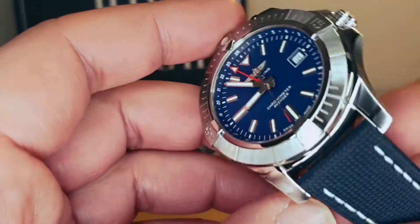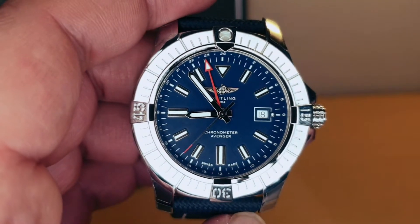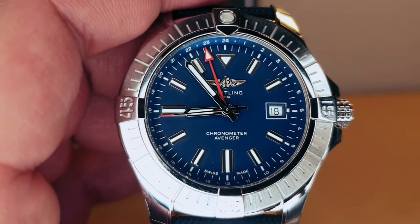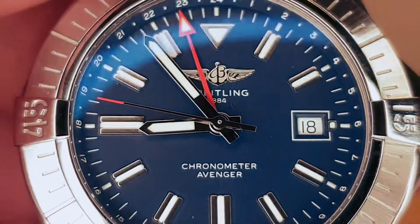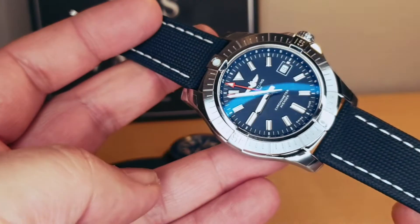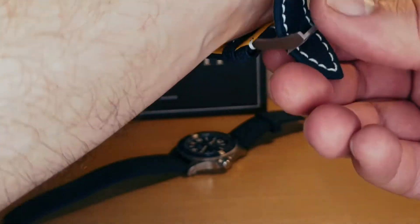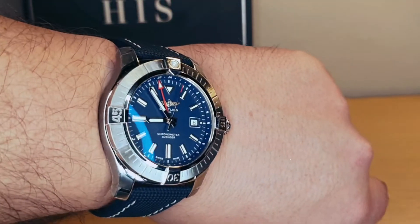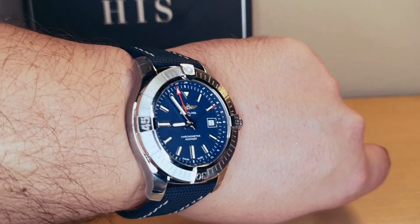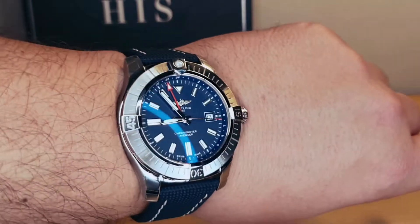This blue color is absolutely amazing. The brushed case on the side, super polished on top. Sapphire crystal with double anti-reflective coating — look at that, you can barely see the glass. I'll pop this on my wrist so you can have an idea. It is 45 millimeters but because it's not that thick, it doesn't wear like a 45.